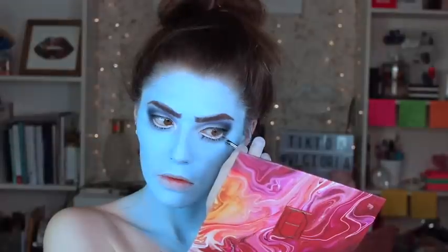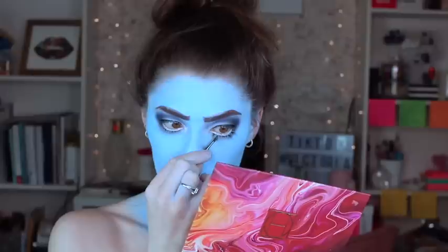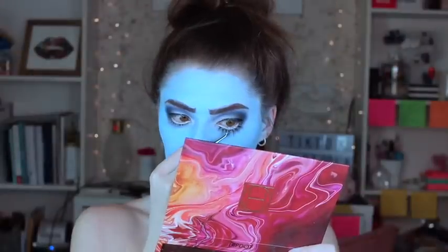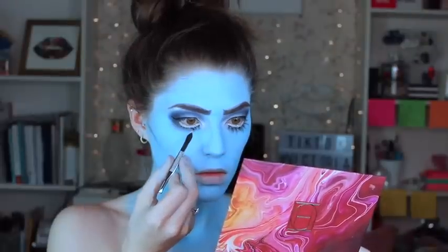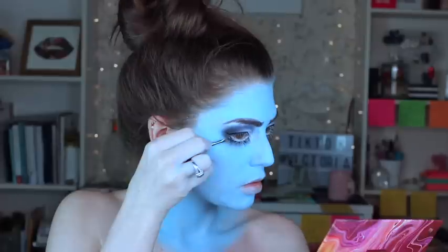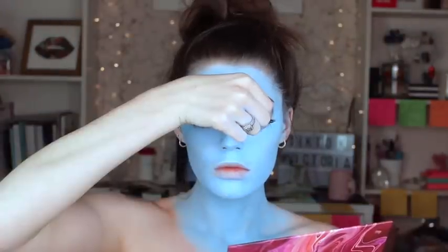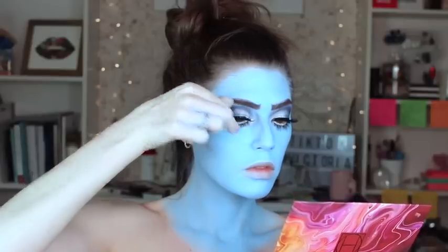Now I'm using duo lash glue to apply some individual lashes on the bottom lash line. These are spare lashes I cut up into individual pieces, but you can also buy individual wispies at the drugstore — either one will work. This part was so tedious but definitely worth it; I love the effect it created. I'm also using duo lash glue on the top lashes because I really want a strong hold with these super heavy lashes. I will take any excuse I can get to wear a super bold lash.